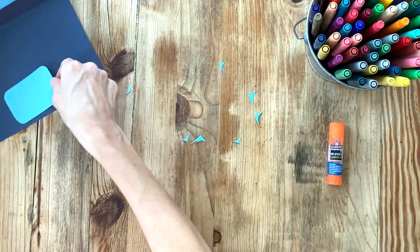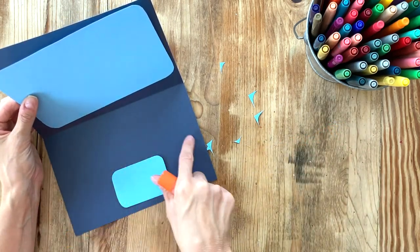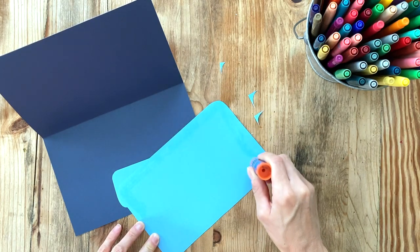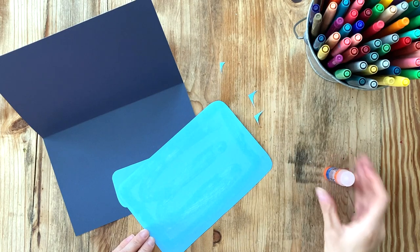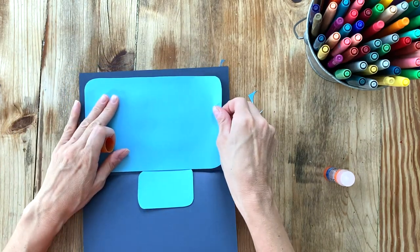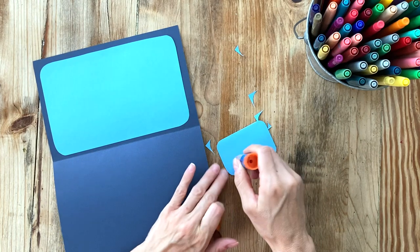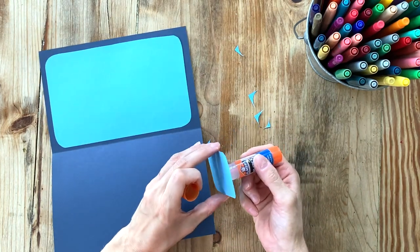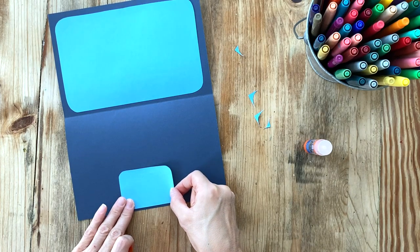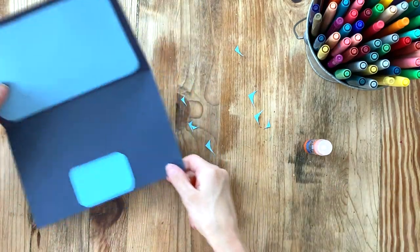Now let's glue these two pieces onto the base before we do the keyboard. Using your glue stick, flip your screen over, put glue along the edge, and place it in the center on the top part of your paper. Press down evenly. Then take your glue stick, rub some glue along the edge of the trackpad, and place it toward the bottom of your paper right in the center. Press down to make it nice and smooth.